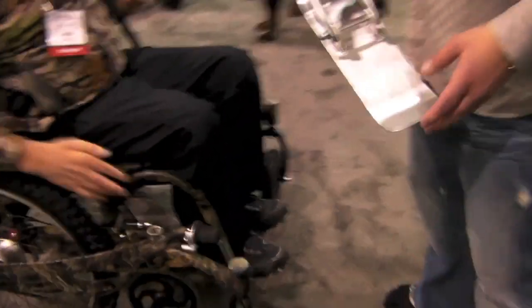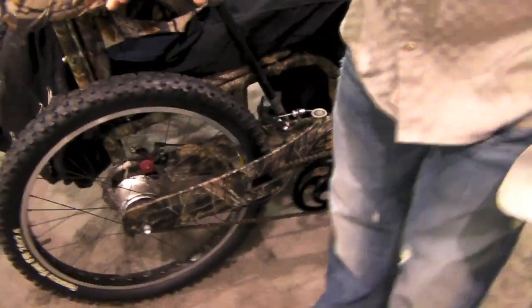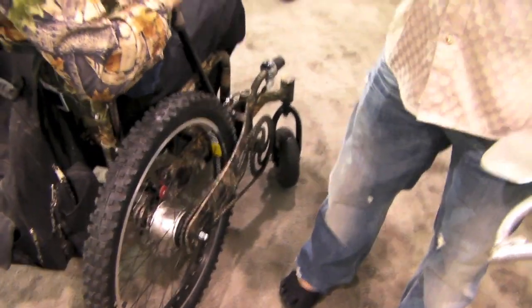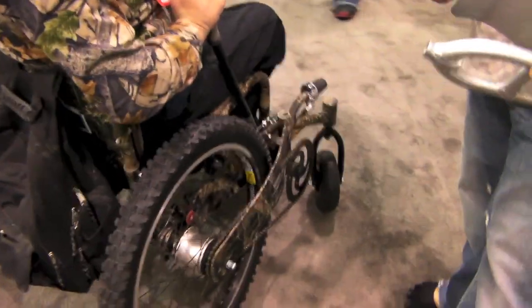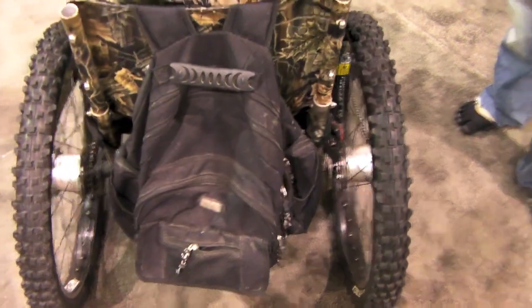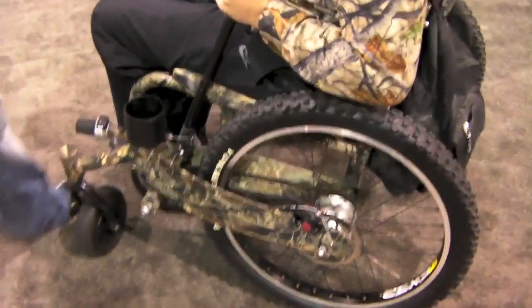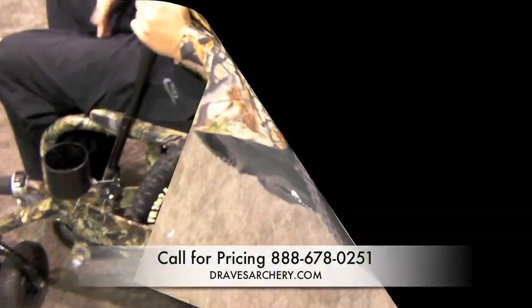And then you just put the chains on skis. There's racks attached on the back — you don't have it on this chair, but there's gun racks to hold the crossbow, and I put the blind in the rack. So you're a one-man show — you don't need the assistance that most people used to need or do need. My buddies used to bring me out...